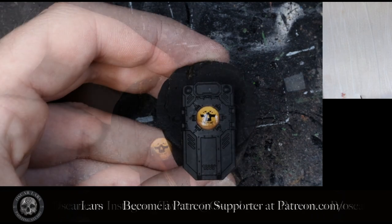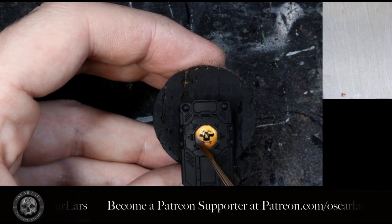We now let this dry, and in the last step we apply matte varnish to the decal to remove the shine.